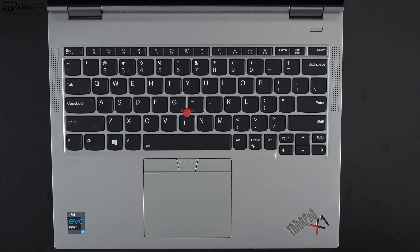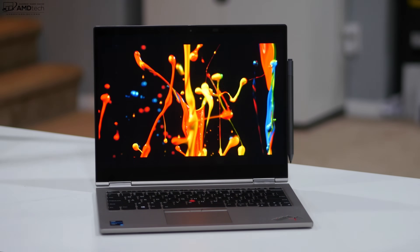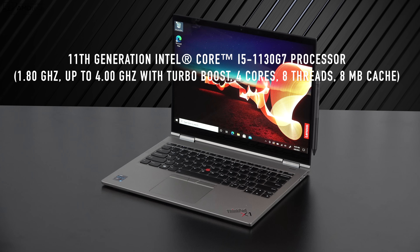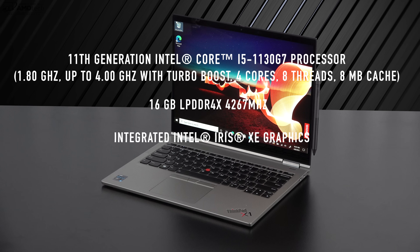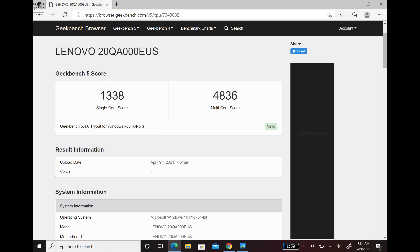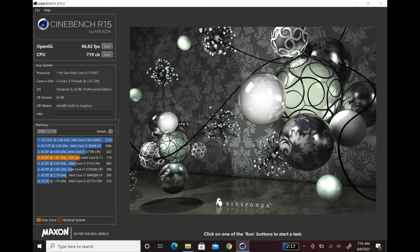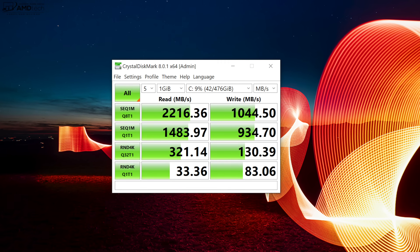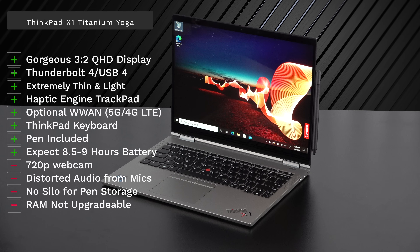There are two top-firing Dolby Atmos speakers. They're decent — I'd say adequate rather than excellent — they fill a room but could use a bit more bass. My review unit has the 11th-gen Intel Core i5-1130G7, 16GB of LPDDR4x RAM, integrated Intel Iris Xe graphics, and 512GB of PCIe SSD storage. Performance has been decent out of this low-powered Tiger Lake processor, as shown in initial benchmarks — very similar to the X1 Nano. I'll test thermals, battery life, and more in the full review.